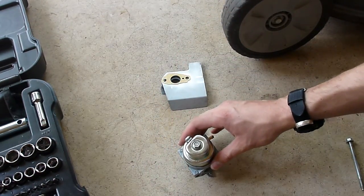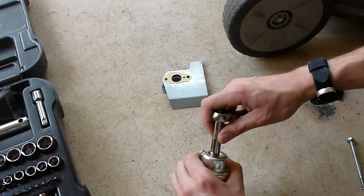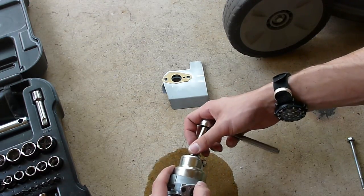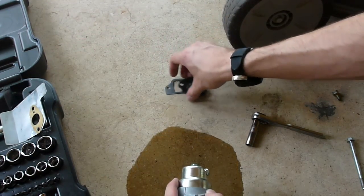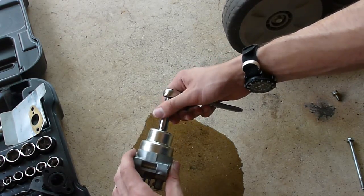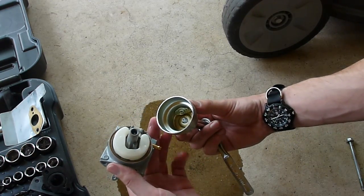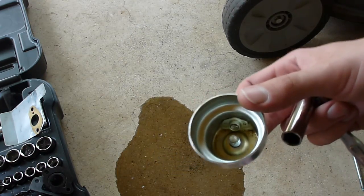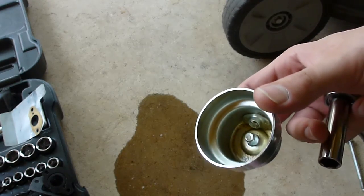Let me take this apart real quick for you guys. And that is leaking fluid quite a bit. Let's get these parts out of the way so they don't get soaked — stay in frame for you guys. So there is the inside. I don't think it looks too dirty — I think it looks pretty clean.